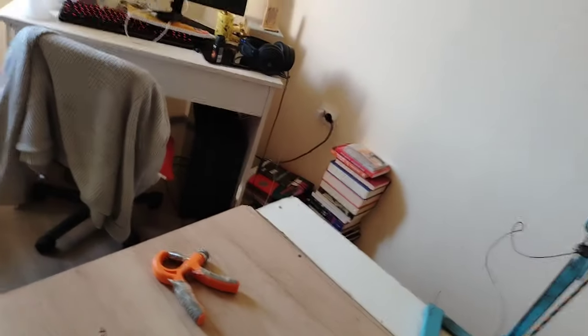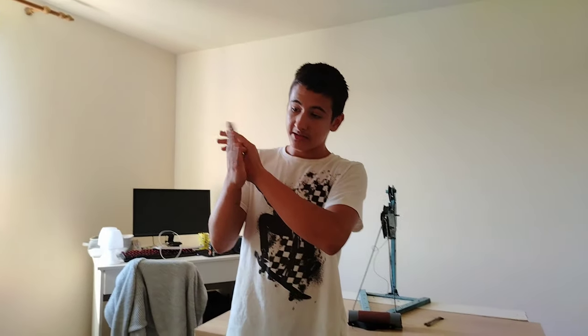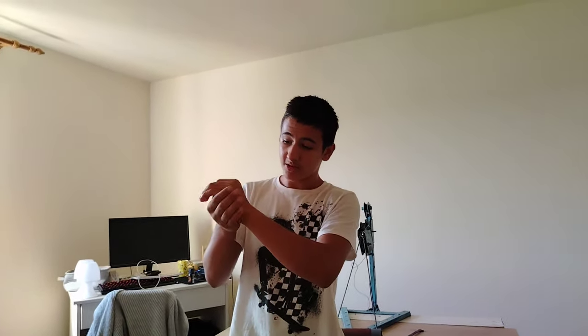Why does it help arm wrestlers to train the finger flexors? Let's say you are a hooker and you want to top roll - then you are obviously going to use containment to hold on. Let's say I don't hold - then he will just disable the hook. But if I hold, he will just hold on them. You will make it very hard for him.